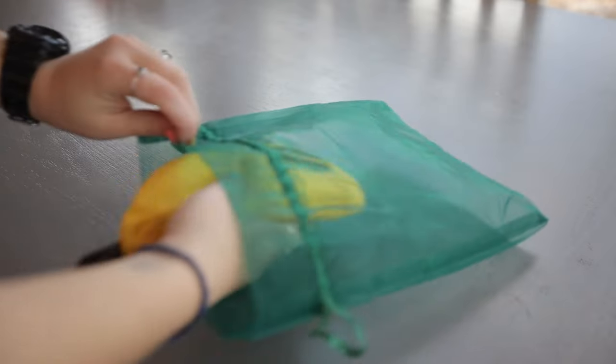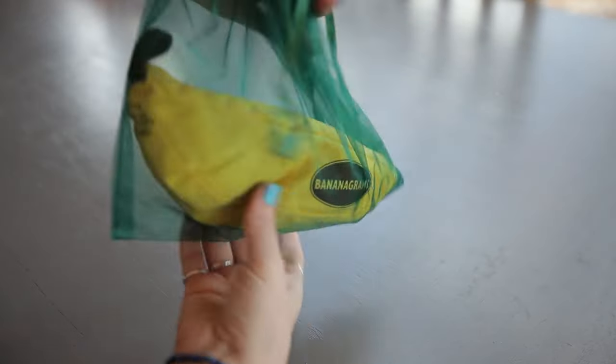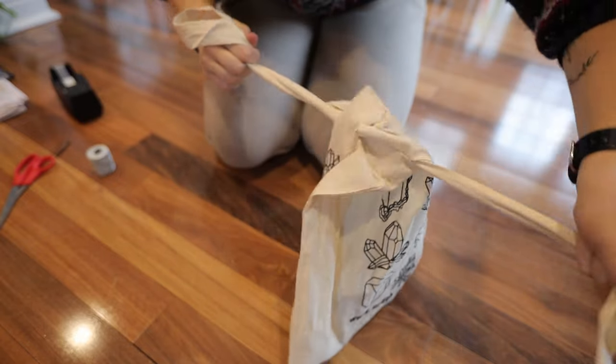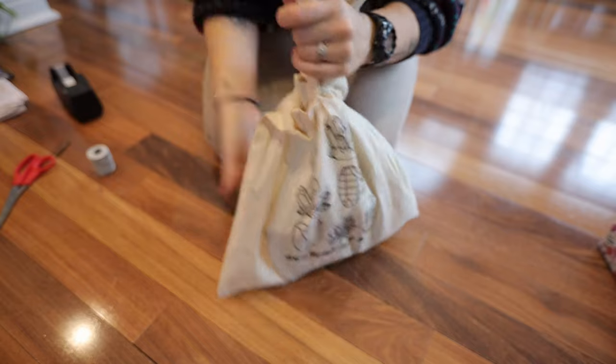Next is reusable gift bags — anything from a drawstring bag you have lying around, a canvas tote, a bag you made, or something specifically designed as a reusable gift bag. This one from Everwrap is designed to mimic a traditional gift bag but made from a stronger, more reusable material. You can also just reuse paper gift bags — they're designed to be single use, but they're actually pretty durable, especially if you store them nicely. Everwrap also makes reusable gift boxes in really nice colors and more durable materials.